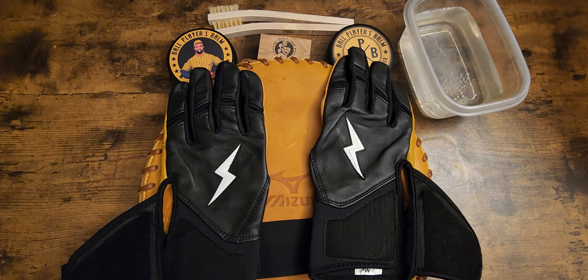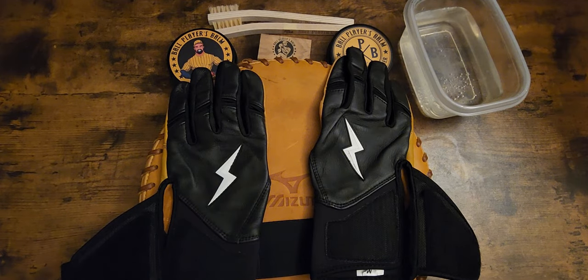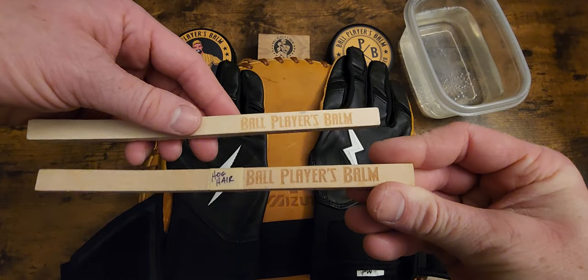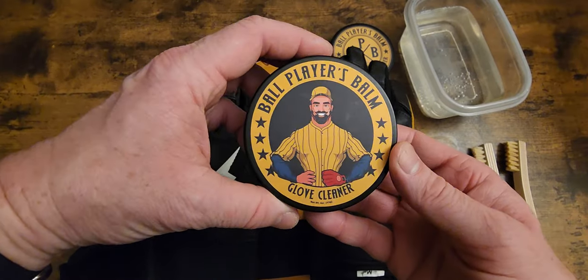The second step is to clean them first — clean them before anything else. I really like soapy water. Use warm water, not boiling or scalding hot, just warm water will do. I'm going to show you in just a few minutes what I use. Just get a nice little brush. What I use is the Ball Player's Bomb brushes with the glove cleaner.